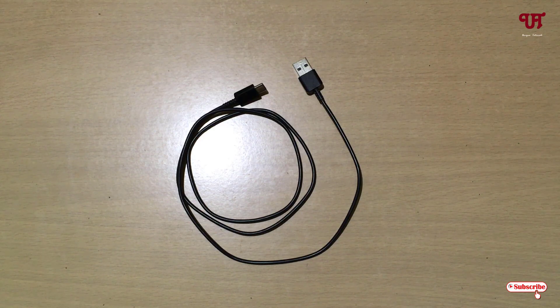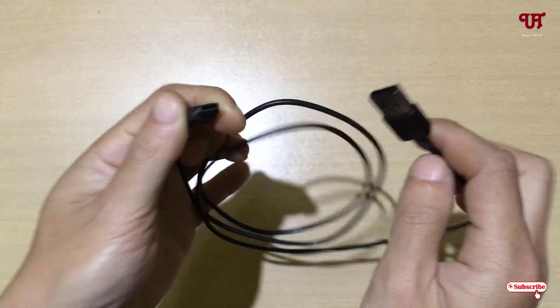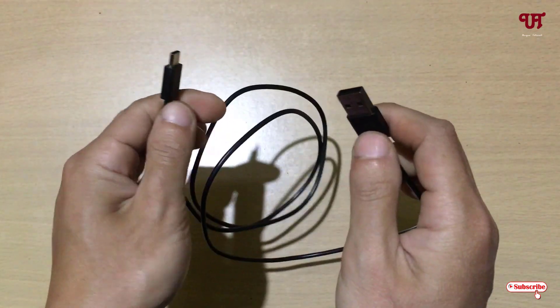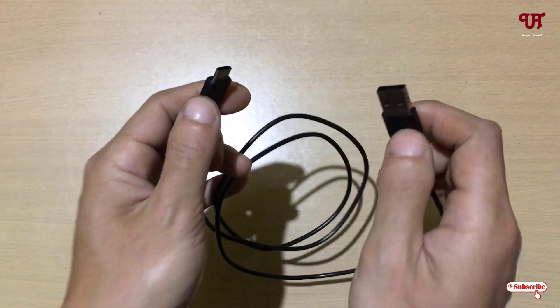Hello everyone, it's me JP from Unique Tutorials. Today in this video I will show you how to make a Type-C to Type-A USB cable into a Type-C to Type-C USB cable. So without further delay, let's begin. Right now you can see I'm holding a Type-C to Type-A USB cable.